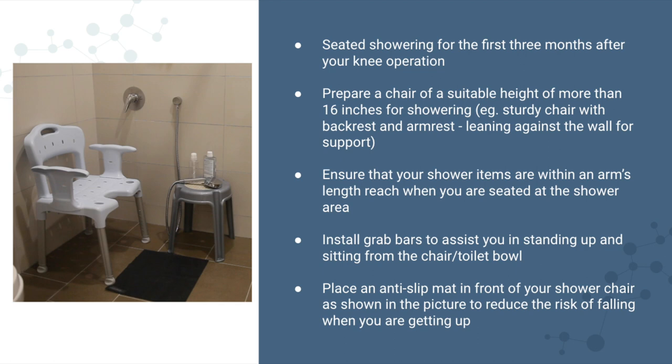Ensure that your shower items are within an arm's length reach when you are seated at the shower area. Install grab bars to assist you in standing up and sitting from the chair or toilet bowl. Place an anti-slip mat in front of your shower chair, as shown in the picture, to reduce the risk of falling when you get up.